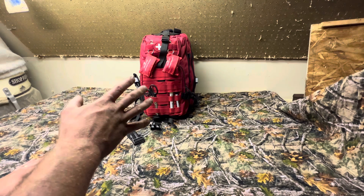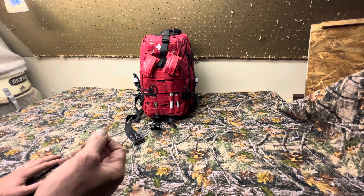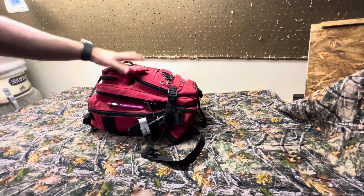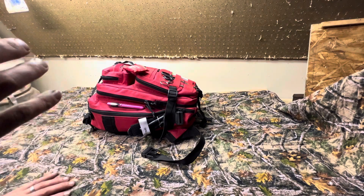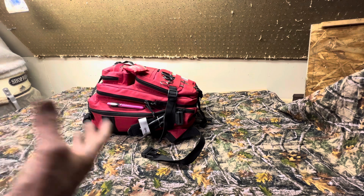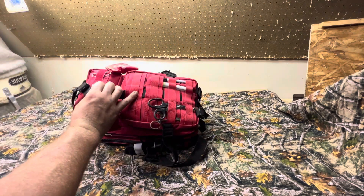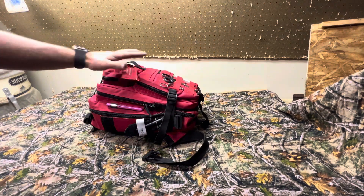What you see right here is a Voodoo Tactical bag. This is a very basic bag that a lot of manufacturers have their own versions of. I went with the Voodoo Tactical because they are a good brand, but I also went with the red color to signify that this is a medical kit. If you tell somebody in an emergency to go get the kit out of your pack or truck, you can tell them it's the red backpack with the medical symbol on the front. This pack has four compartments.